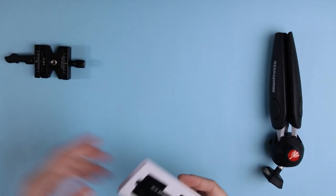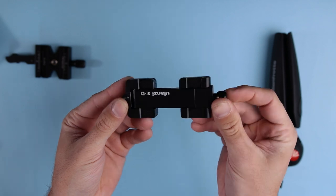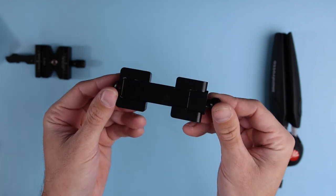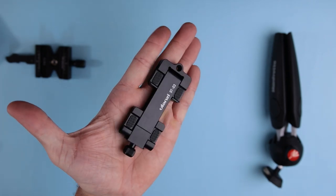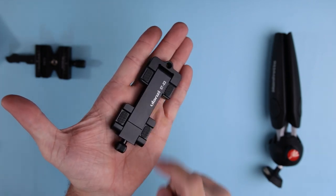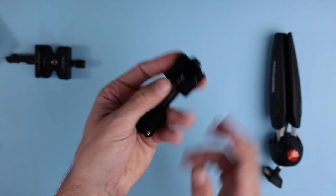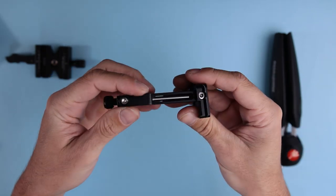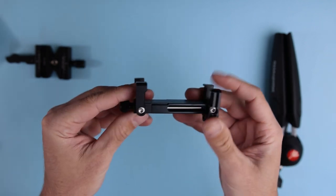The box is pretty simple and straightforward, and this is the mount. Built completely out of aluminum, extremely durable, extremely portable and lightweight. I would say this is not more than 120 grams. The legs here fold just like so, and this is where you hold your phone.